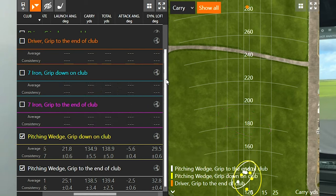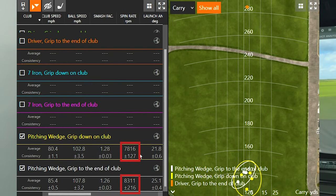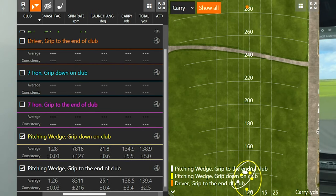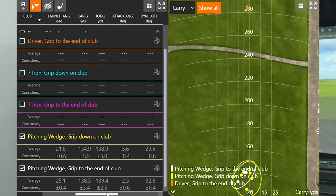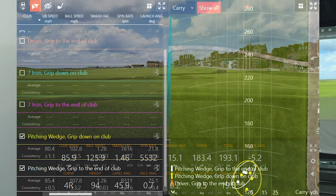Finally, the pitching wedge. I also lost 5 mph of club speed and 5 mph of ball speed when I gripped down. My efficiency was slightly higher when gripped down. Spin rate was about 500 RPMs lower when gripped down, and launch angle was also lower. Carry distance was just a little bit shorter. Height was about 24 feet lower when I gripped down, and landing angle dropped about 5 degrees. So with both the pitching wedge and 7-iron, choking down produced a lower, more piercing, lower-spinning shot — easier to control in the wind.